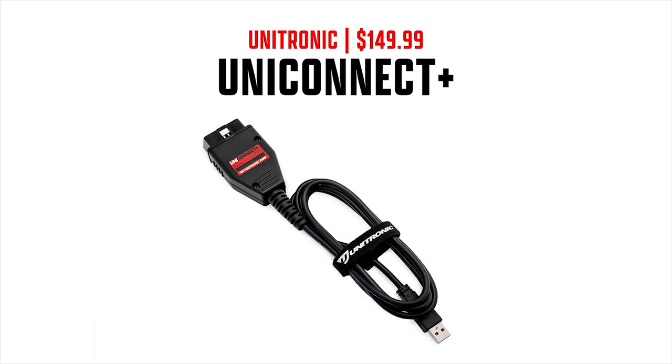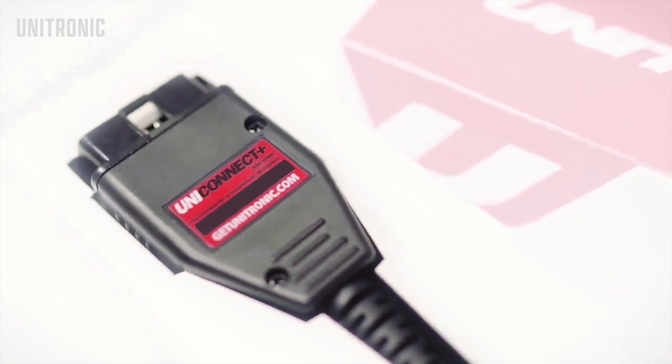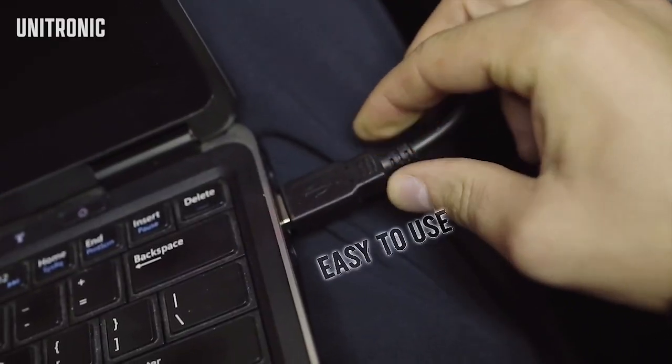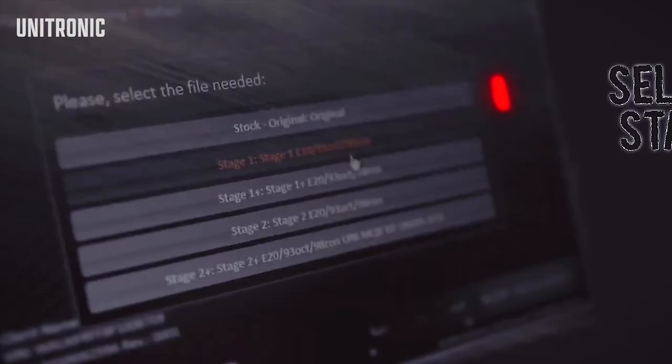The first thing you're going to need is the Unitronics Unit Connect, which costs $149.99. This is like an OBD2 device that allows you to connect to your car's OBD2 port and use the Unitronics ECU and TCU tune. Make sure you get this if you're going to buy any tunes from them.